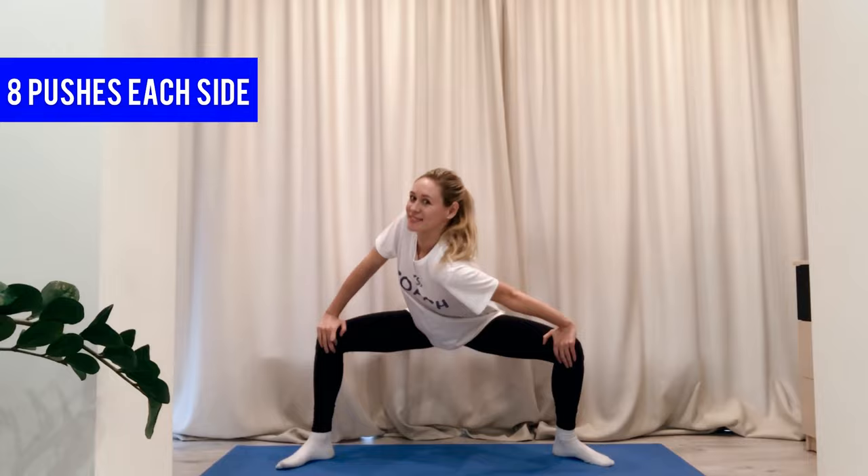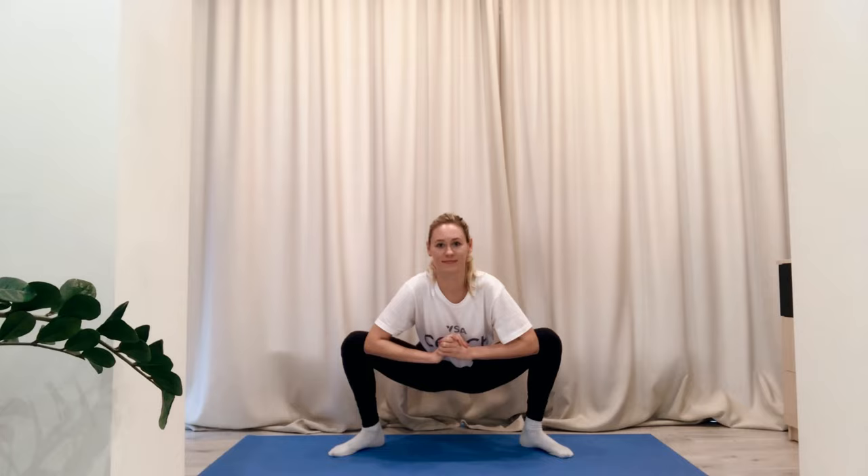Change to the left and do eight pushes as well. Then go up, move your legs closer, and go into plie. Place your elbows on your knees and push. Lean on your right leg, then lean on your left.